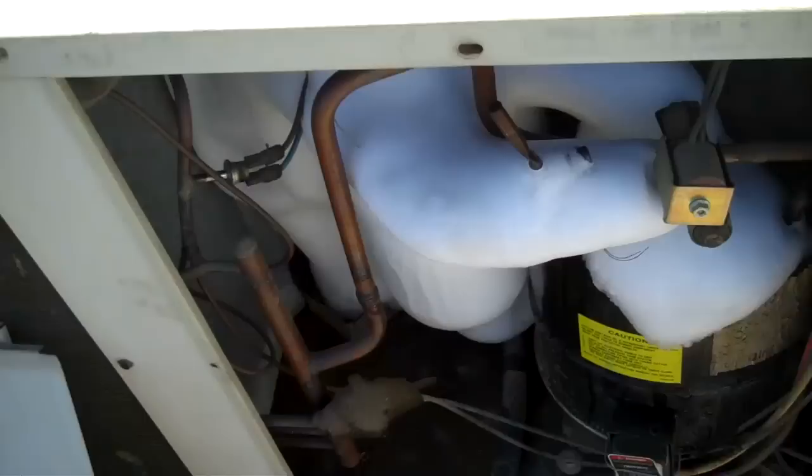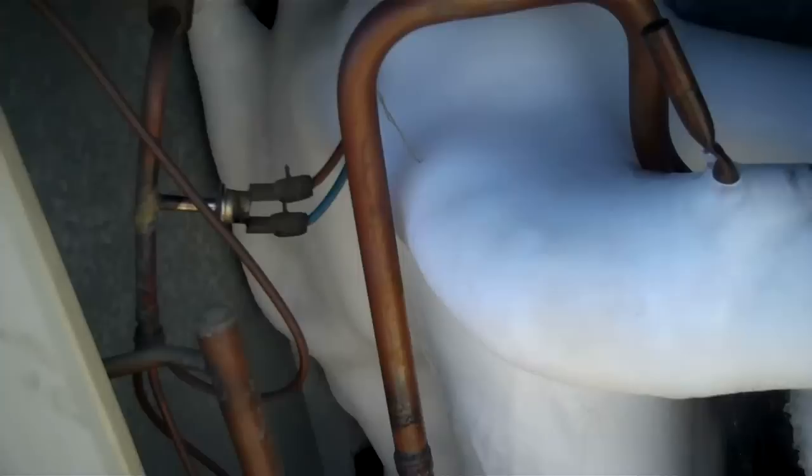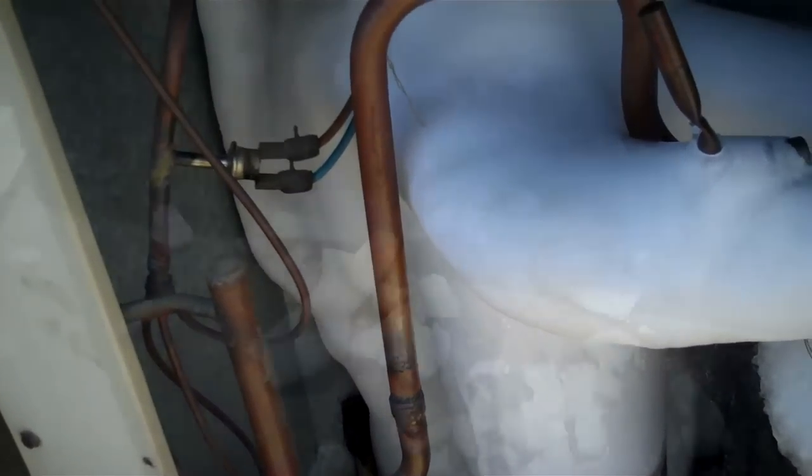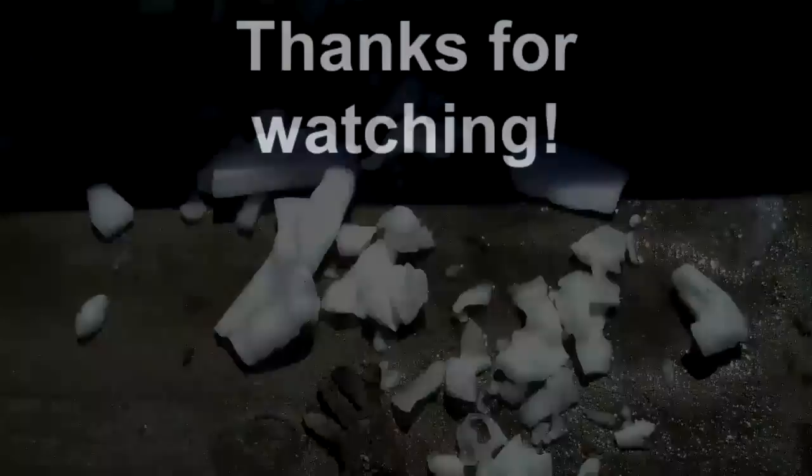Here's a tip for you. 542 heat pump. This thing's been running for who knows how long - it's been months, running for a long time.